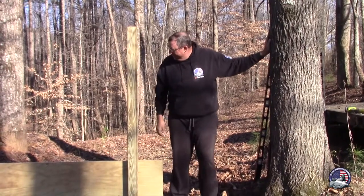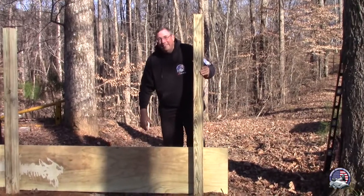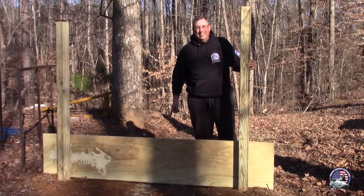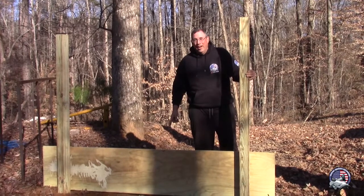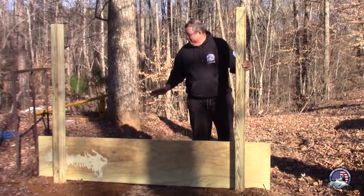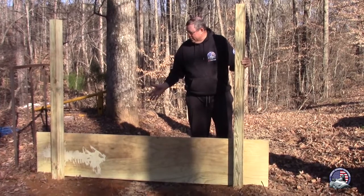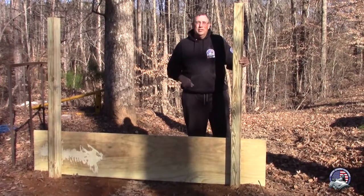Alright guys, there we are with the plywood on. Nice big three quarter inch piece. You didn't think we was going to show you us down there putting this piece of plywood on, did you? No sir — crack kills. Family channel. We ain't showing none of that. So now the next part, we're going to start putting the four by sixes on here and come on up with that. Hang on, we'll get to that next.